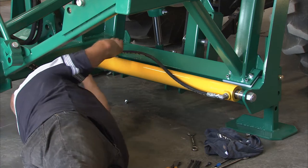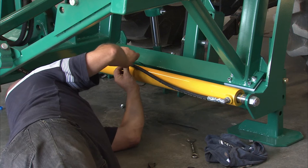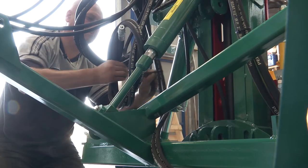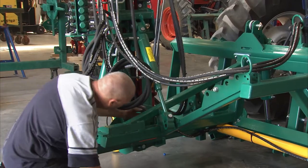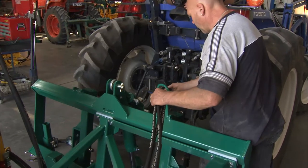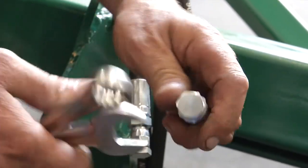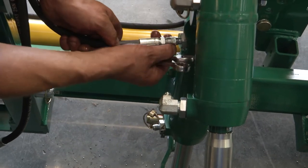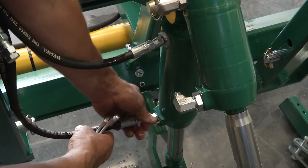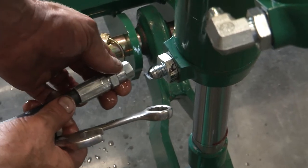We need to nylon tie the hoses together just to keep them nice and tidy, and keep them up off the ground so they can't get snagged. The next two hoses connect to the downforce cylinder. DFB goes to the base end of the downforce cylinder — it's the top fitting. DFR goes down to the bottom, onto the rod end of the cylinder.